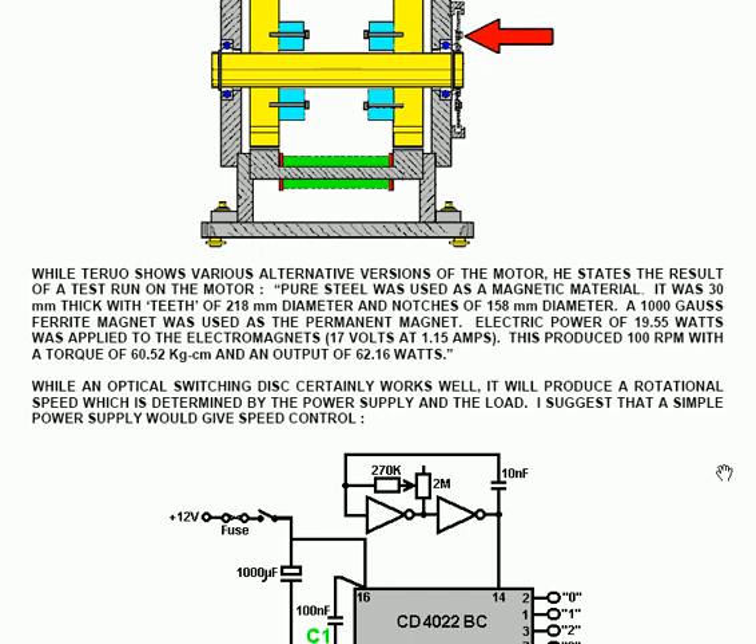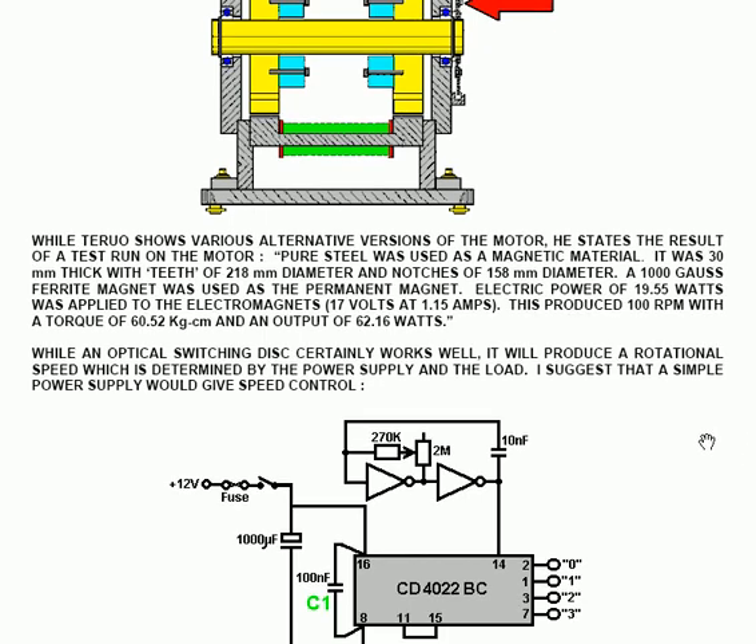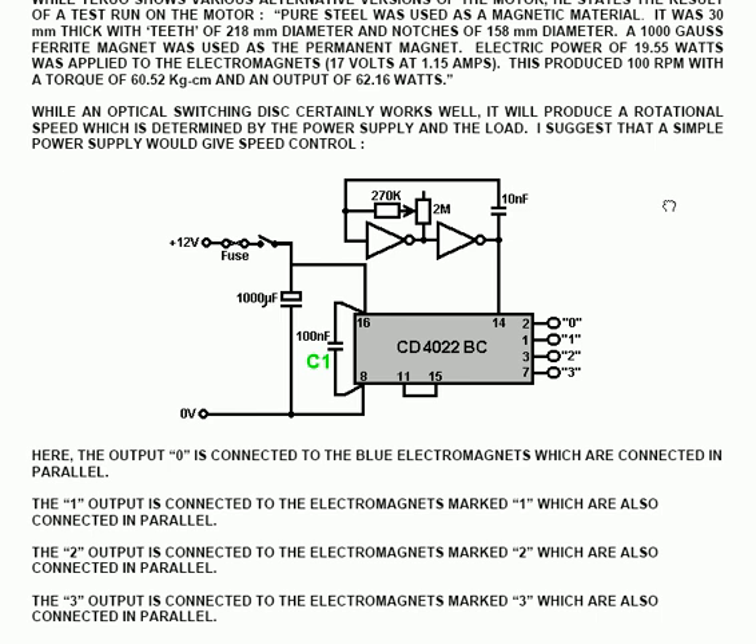While Teru suggests doing it that particular way, I would suggest using a rotational speed determined by the power supply and an adjustable electronic circuit. A simple power supply would allow speed control, adjusted by a variable resistor of 2 Mega Ohms. The pulsing system used in this particular input goes in at pin 14.